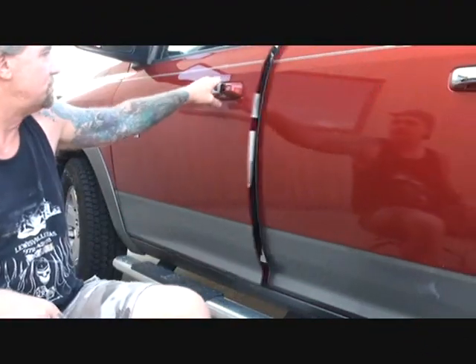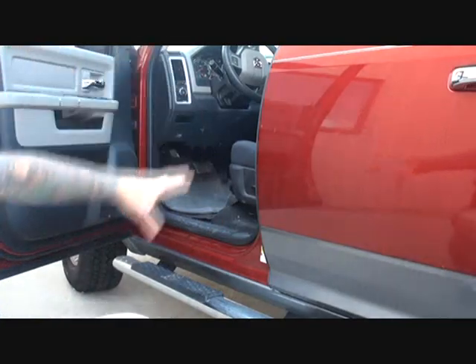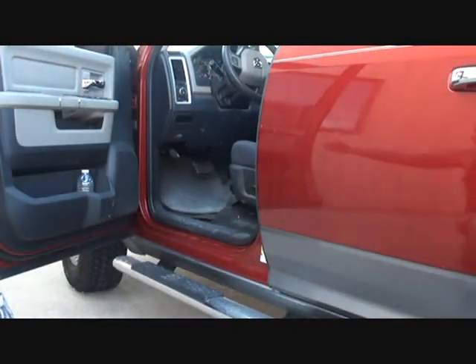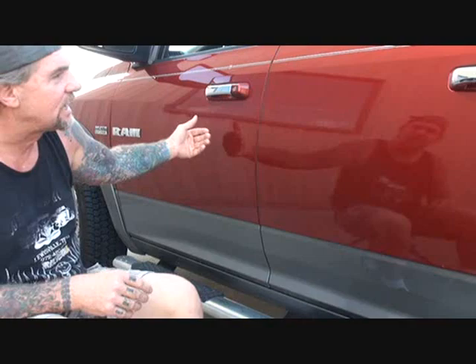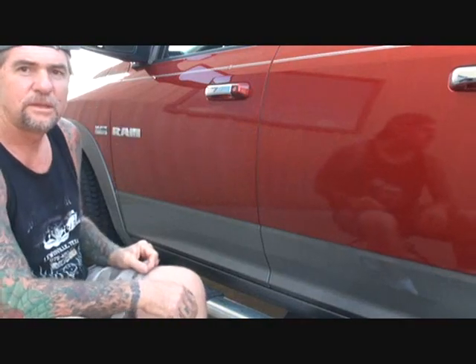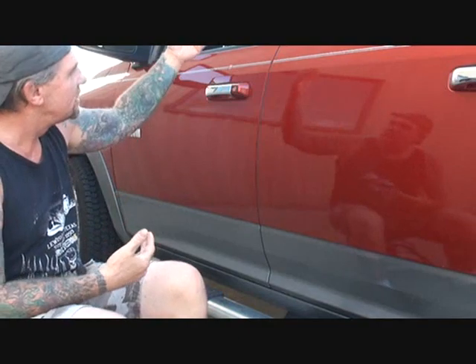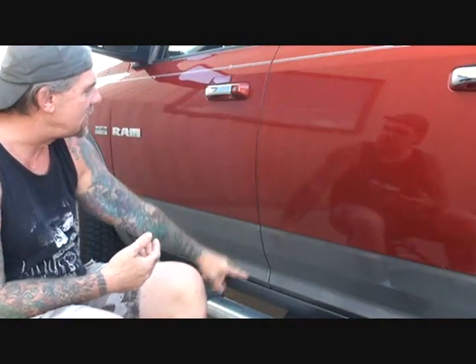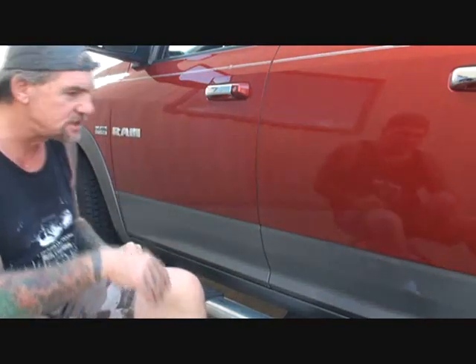What I got here is the door jam. Let's picture that I've already painted the jams inside, or I'm not gonna paint them at all. Maybe I'm just painting the door, maybe I'm just fixing this dent right here and painting the door, but I got to blend the paint in. It doesn't matter what we're doing — the situation is we got to take that jam off so overspray doesn't get inside.